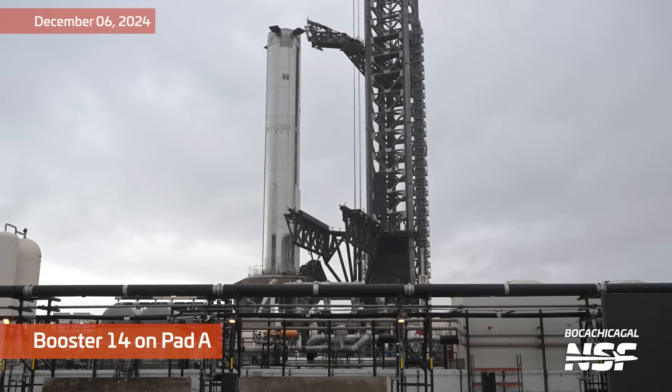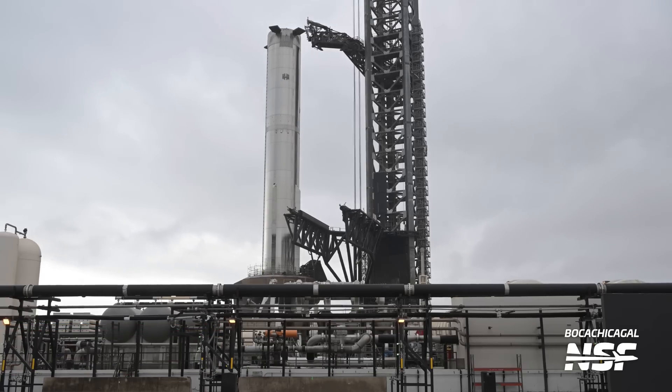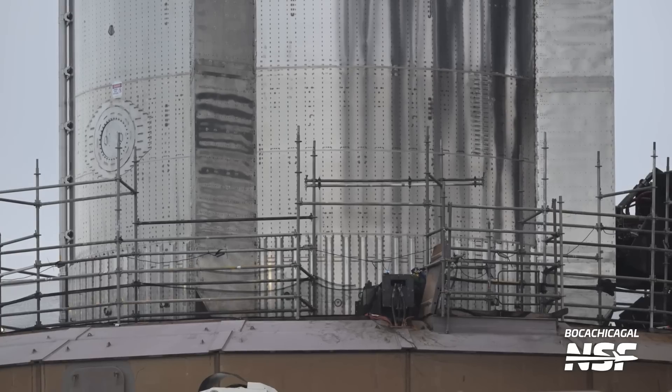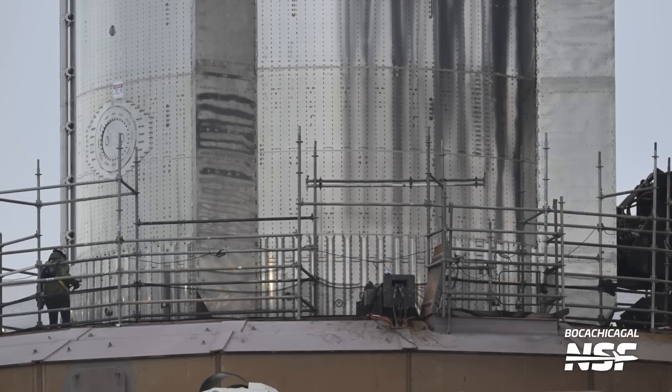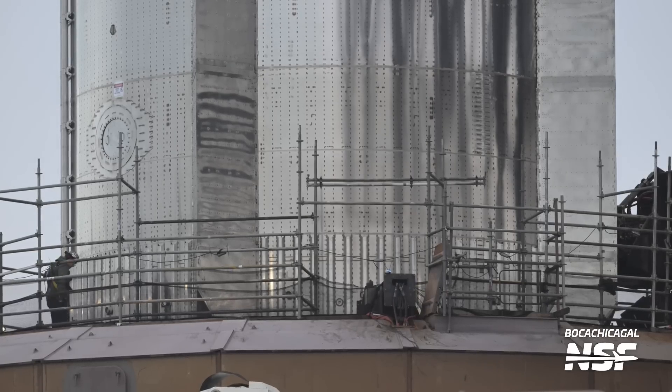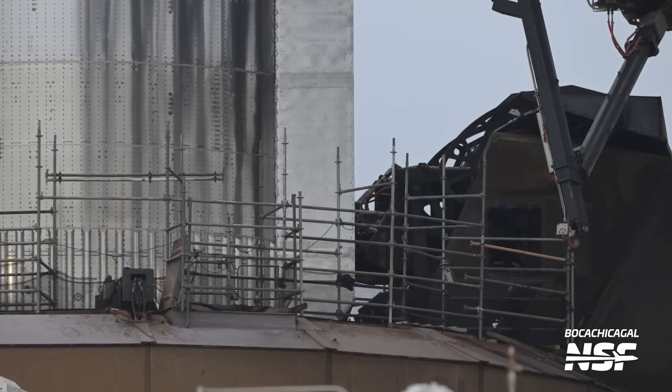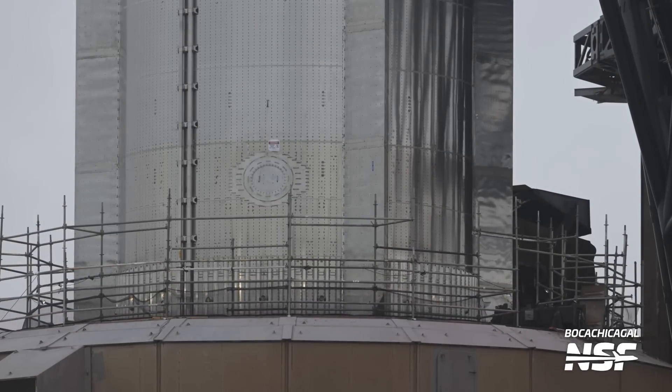That gets us to the next day — booster 14 stacked on Pad A. Close-up of the booster quick disconnect: the hood is now back, the armored shield is open, and the quick disconnect has done its little maneuver and connected to the side bottom of the booster.